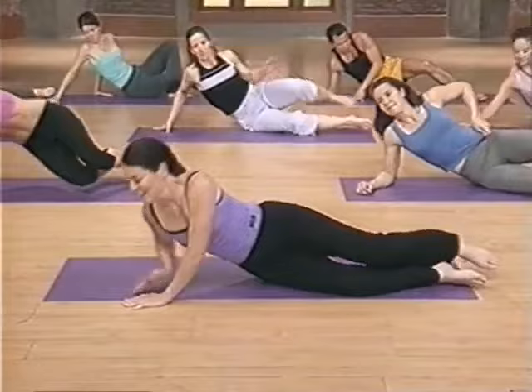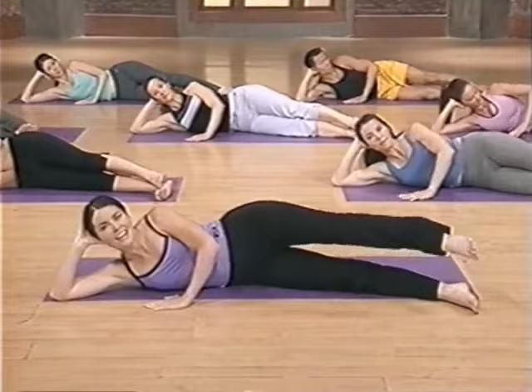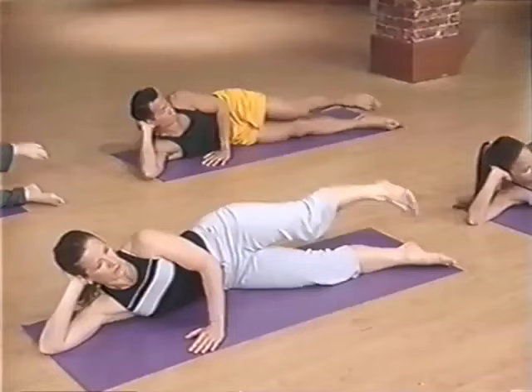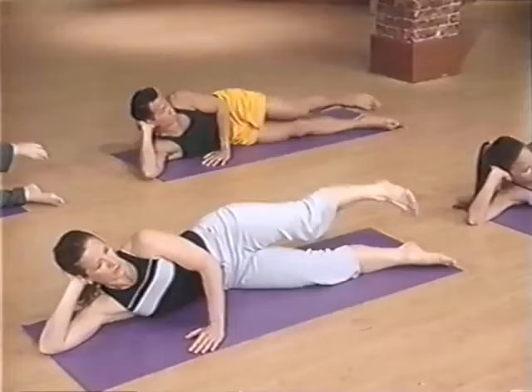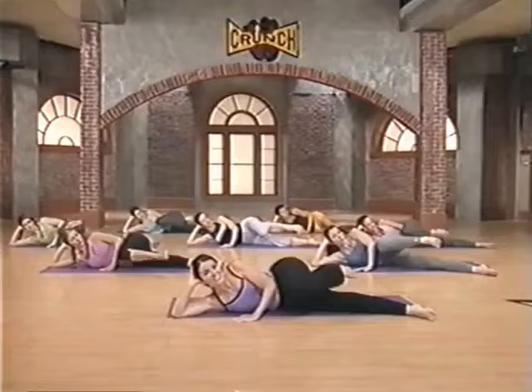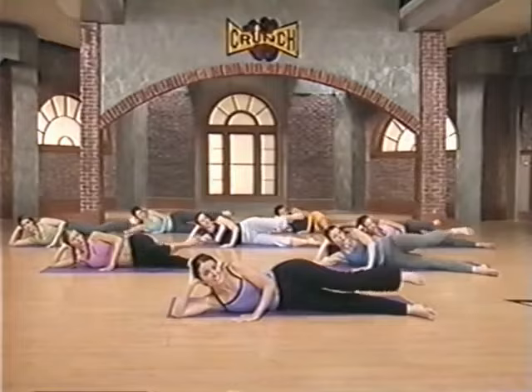Let's go on to the other side — same thing, bicycle. Head's propped up, you've got a bit of a bend here, your top hand here for support. Here we go — breathe in and push. Five more and back. Four, push, three — keep that core solid. Two. Other direction — back pedal. Push and pull, squeezing that glute really strong. Last three, last two, last one. And relax. Excellent.